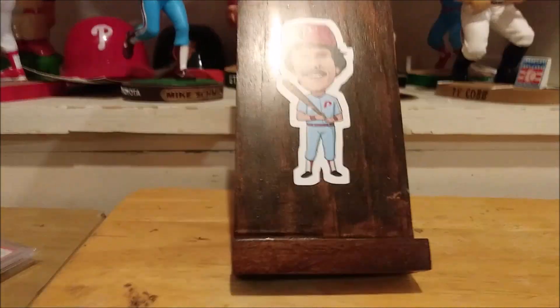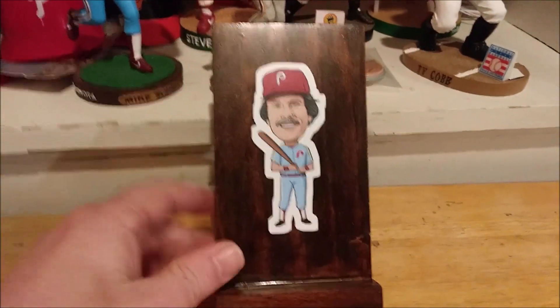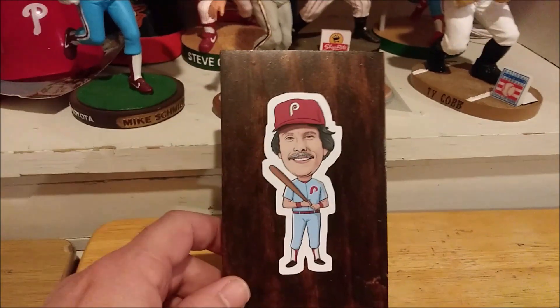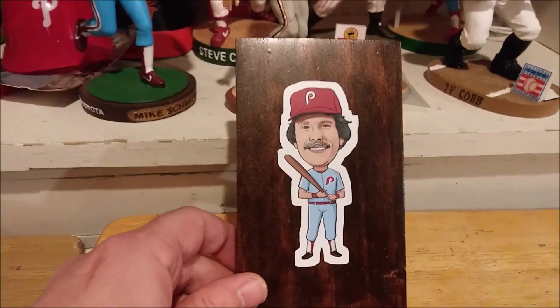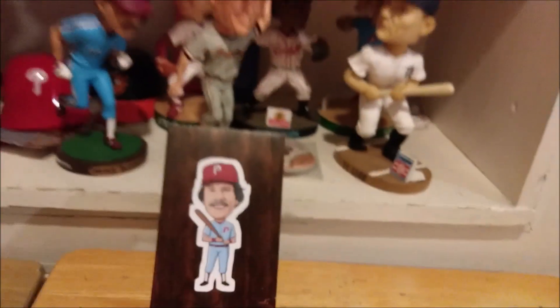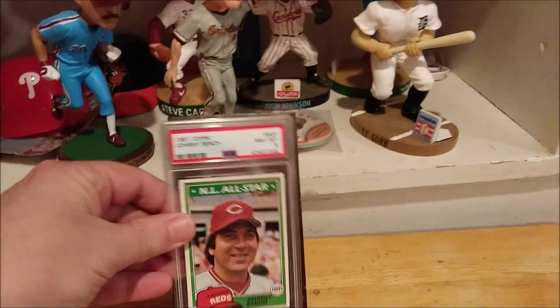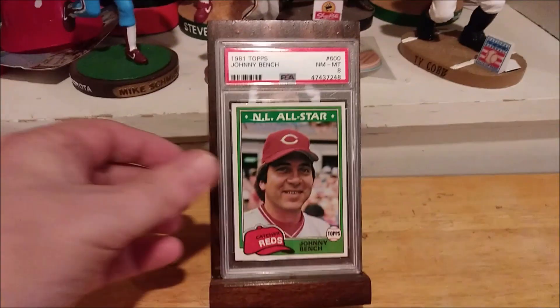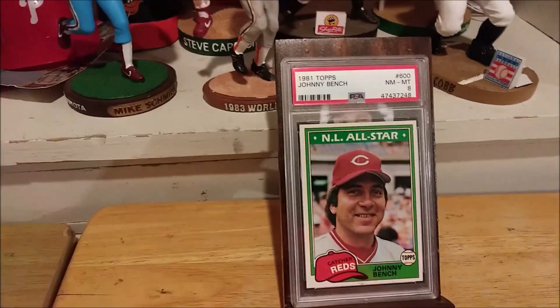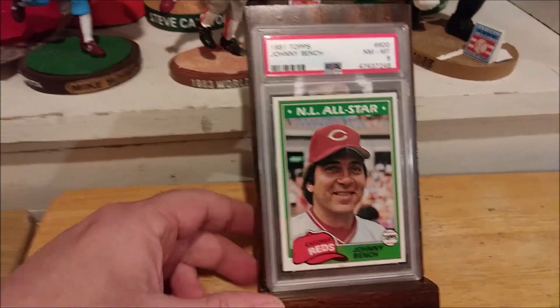First off, I'm going to show you what Don sent me. He made me a card stand, which is awesome. He knows I'm a Mike Schmidt fan, so he put this awesome sticker of Mr. Michael Jack Schmidt on it. Looks great. I'll put a link down below to check out Don's channel — it's Don's Field of Dreams Cards.